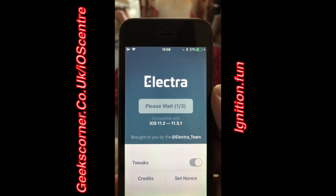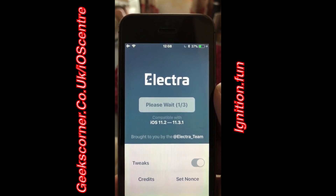You are going to have to wait for this to jailbreak — it does take a couple of minutes. I'm actually going to speed this process up for you now.